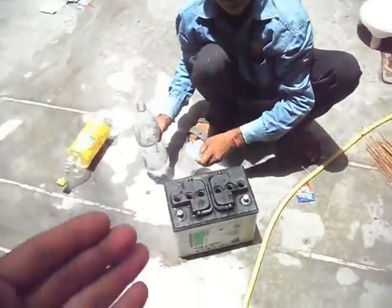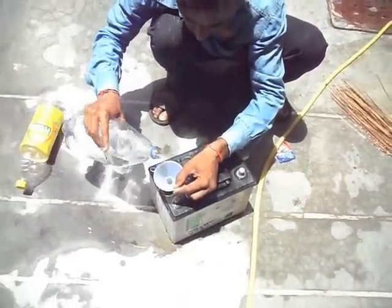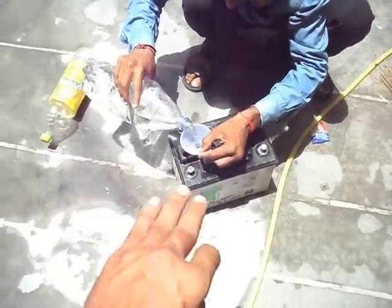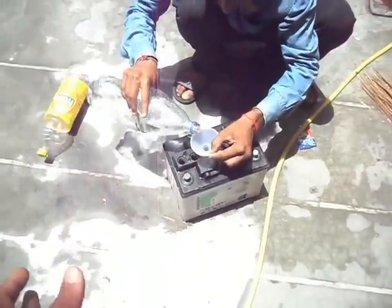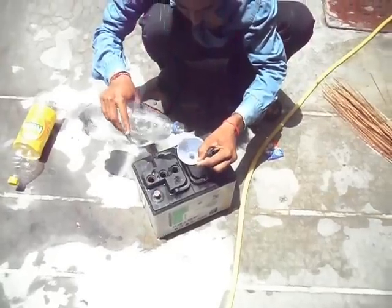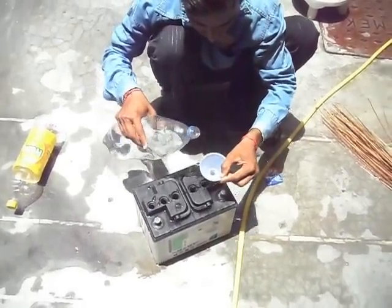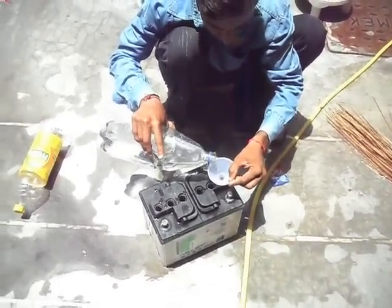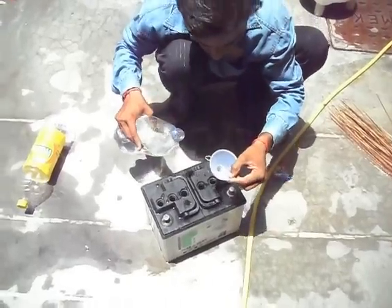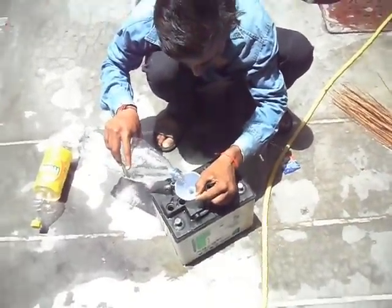Now dear friends we fill a small amount of filter water on this. Mr. Mahinder is filling small filter water on this for mixing acid with water and preserving this. You are seeing? Now this is the acid — new acid plus water.